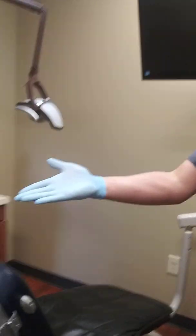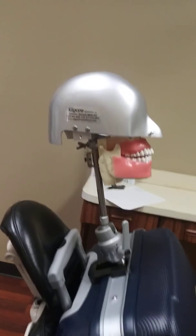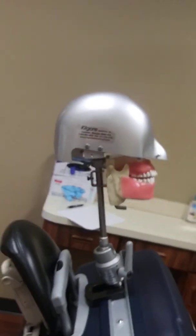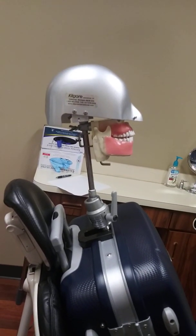The next thing we're going to do is have a willing patient who is going to be in the chair. Of course, we've already gone over medical history, already asked several different questions, and we've already done all of our radiation health and safety precautions by putting a lead apron over this patient.